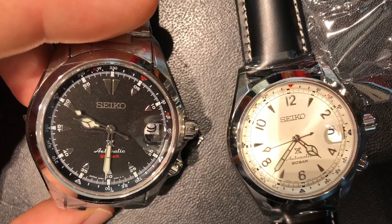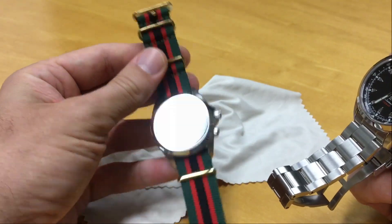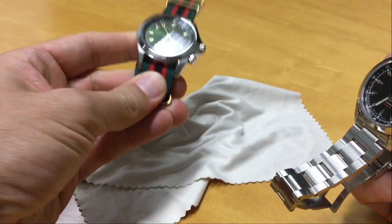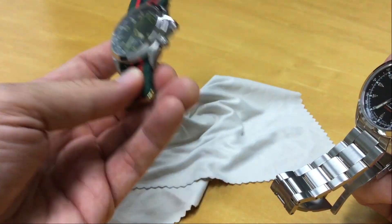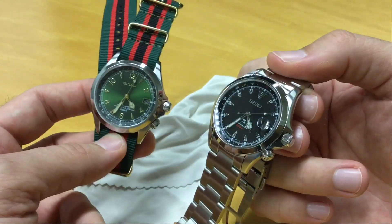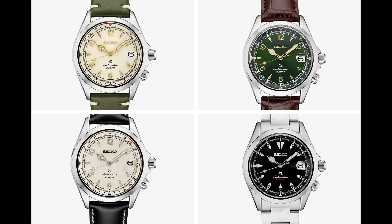So why did I buy this one when I was saying I'd get the cream version first? The shop had the cream with silver indices but not the cream with gold indices — and I didn't want that one anyway. They also had the green one, very similar to the outgoing version, which I have here on a NATO strap from Mr. Chrono. Comparing the two, the cream dial had the same layout as the outgoing version and felt a bit too close and a bit anemic.